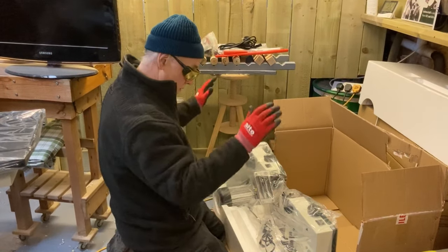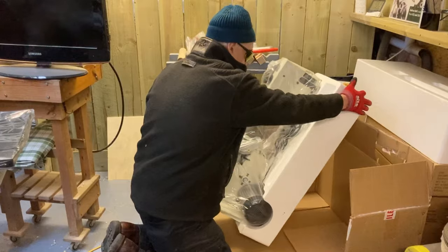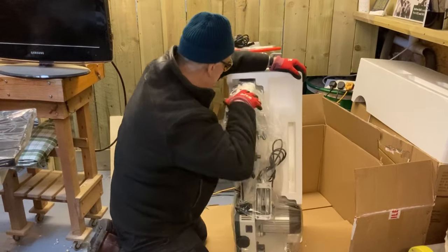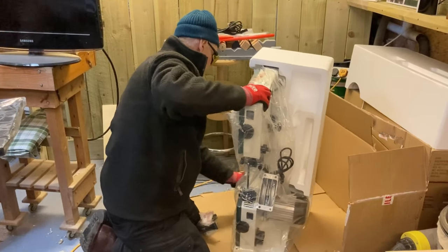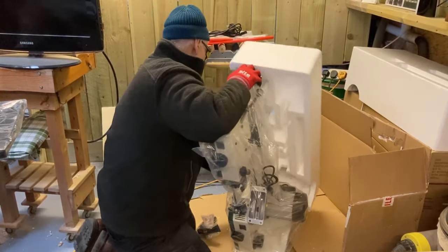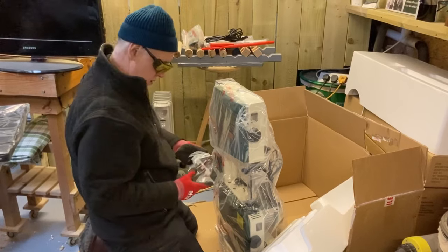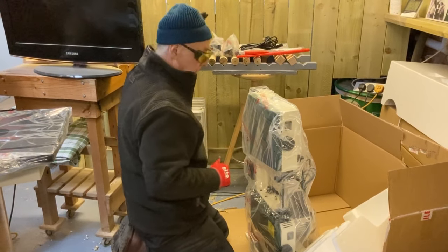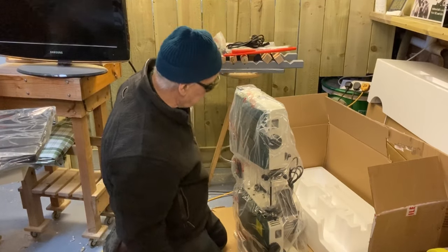We've got it in the polystyrene — if I lift it up like that and gently ease it out. This is well packed. Tap that out of there. That's the actual fence mechanism on there, so I'll pop that to one side. I'll clip all of this so I've got it for transportation back to the head office.